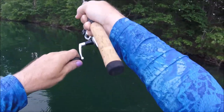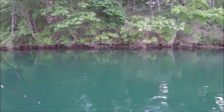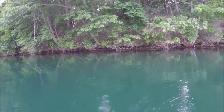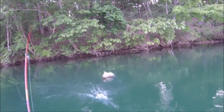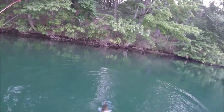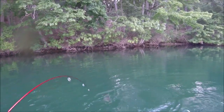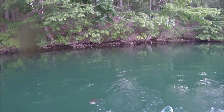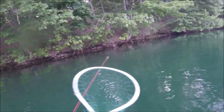I think I had a small fish hit my little crickhopper bait, and then this one came up and hit it. All right, that was a nice smiley.